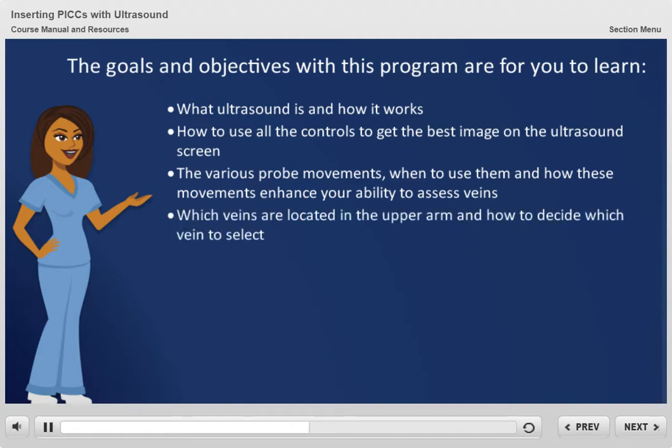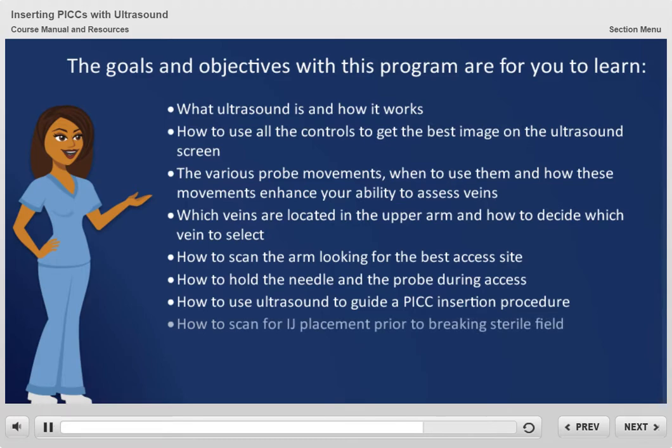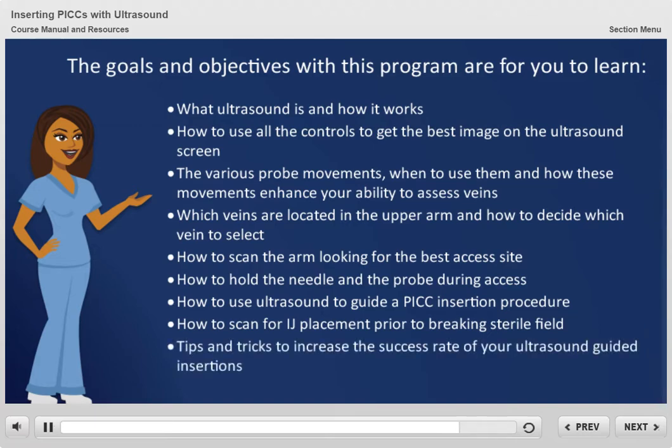Which veins are located in the upper arm and how to decide which vein to select, how to scan the arm looking for the best access site, how to hold the needle and the probe during access, how to use ultrasound to guide a PICC insertion procedure, how to scan for IJ placement prior to breaking sterile field, and tips and tricks to increase the success rate of your ultrasound guided insertions.